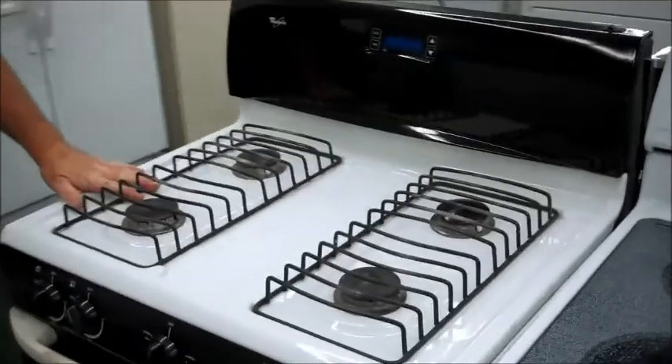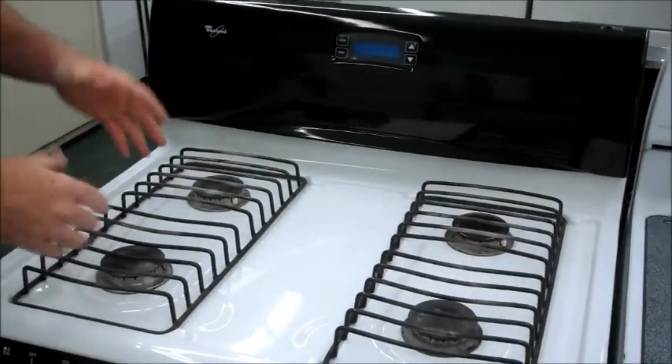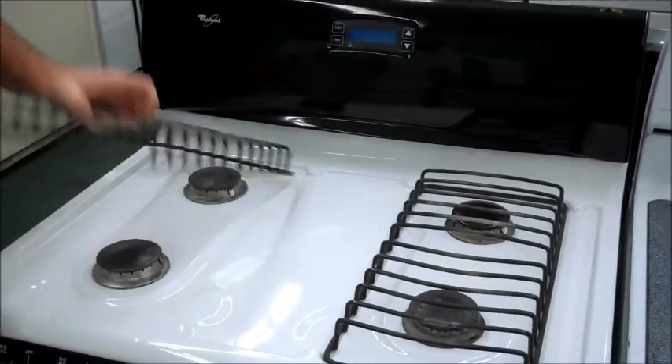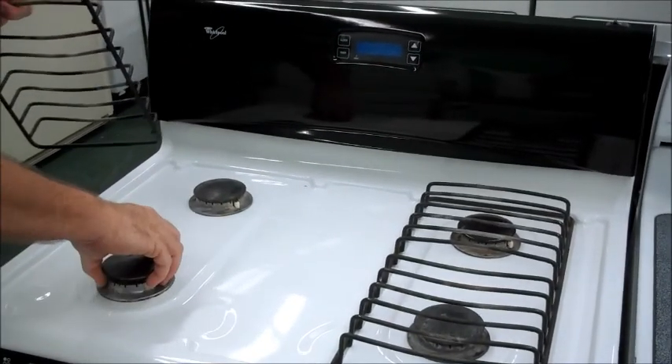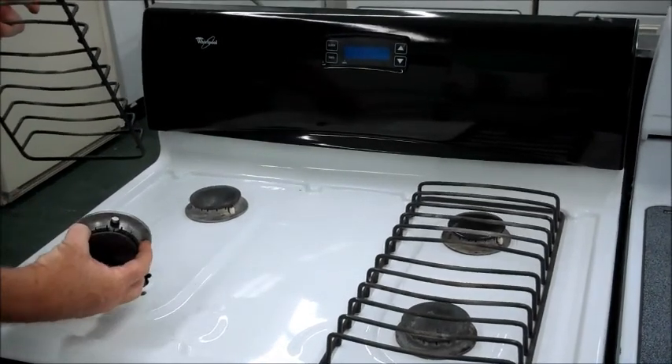We've got another steel unit here. We call them steel burners because the top is basically sealed. If you spill something, it stays on top. You take this off, take this up — if it's a big spill, take this up, wipe it down, and nothing goes underneath.